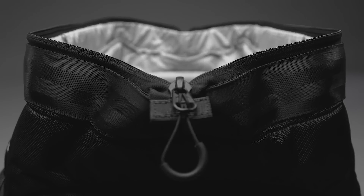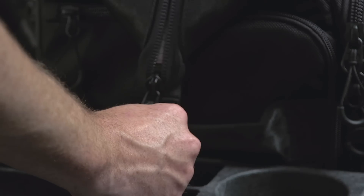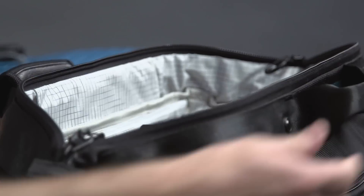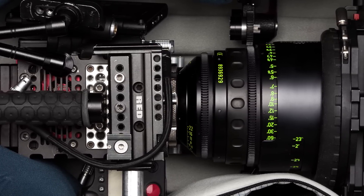First up on the list of issues we solved: speed. The doctor bag opening allows unmatched speed in two ways — unobstructed access to your gear through a single zipper and wide opening, and cameras can be stored fully assembled, which cuts down on setup and breakdown time.